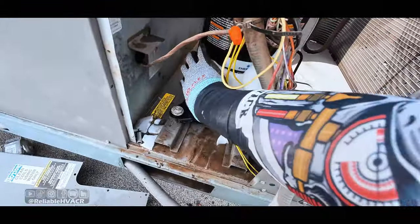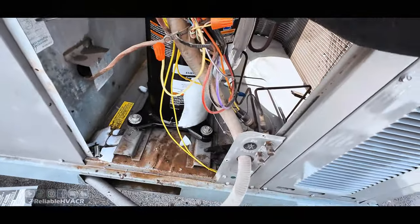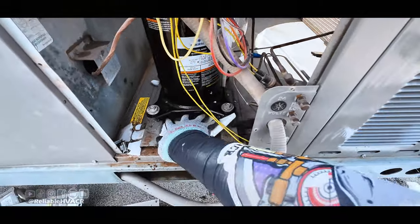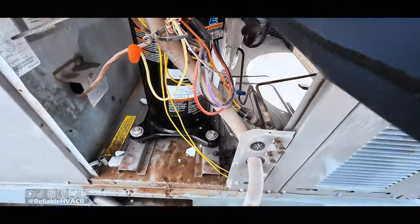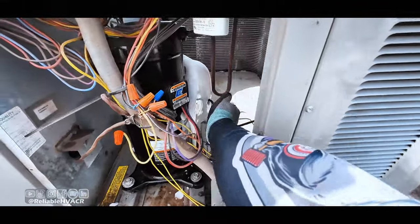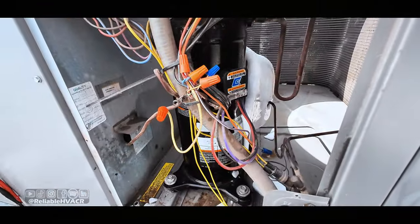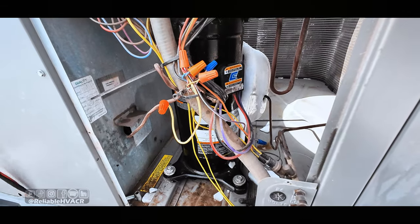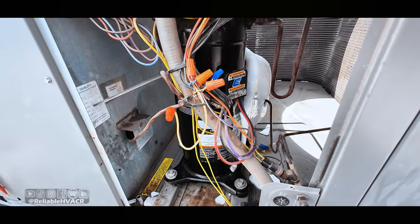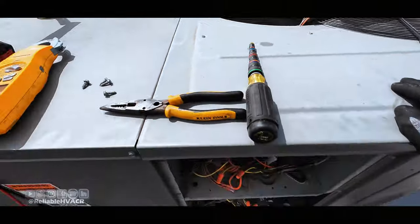After a while this stuff comes off relatively easy, but this part right here is real thick. So we're not going to get to turn this back on. Honestly they'll probably call the other company if anything else happens. I'm just charging to get it taken care of — fixing the welded contactor and trying to de-ice it. I'm going to let them know to leave it on fan-only overnight and they can't turn the cooling on until tomorrow. The evaporator is still super thick. I'm just going to finish cleaning up and get out of here.